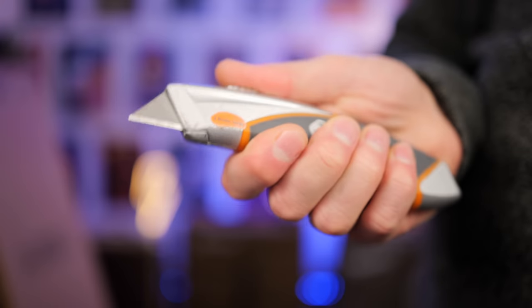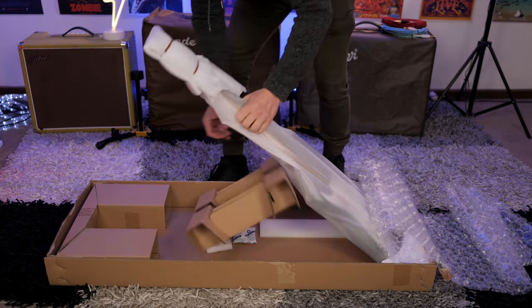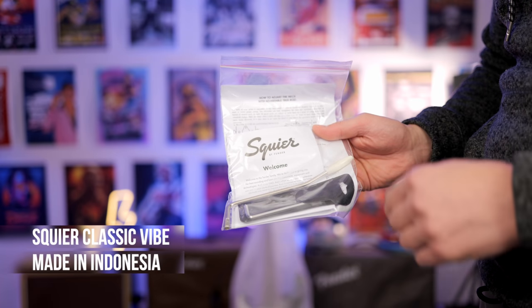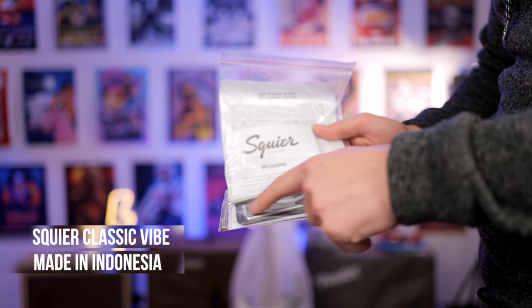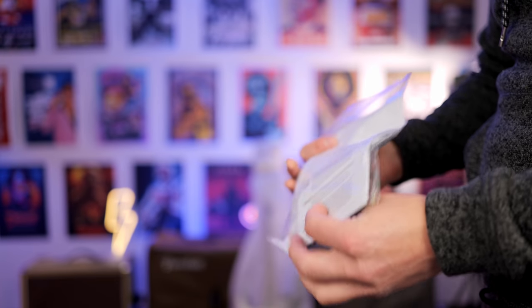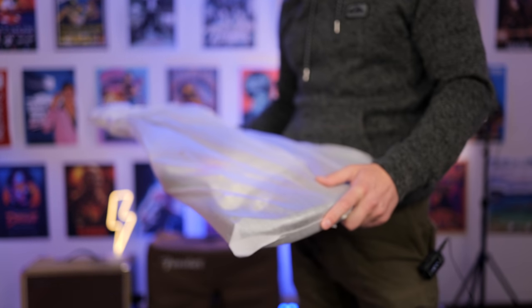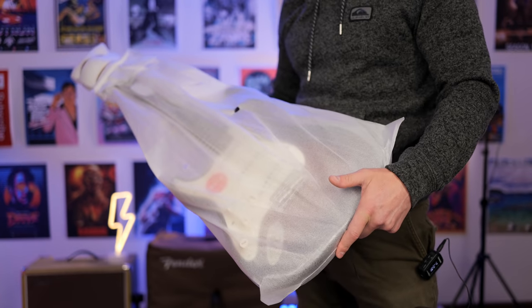We're going to start by unboxing the Squier, which is actually in a bigger box than the Fender, which I find interesting. Included with the Squier Classic Vibe 60s Strat, we get a whammy bar, an Allen key, some instructions, and a warranty card. We get some protection on the headstock and a foam case. So overall, this is packed really well.